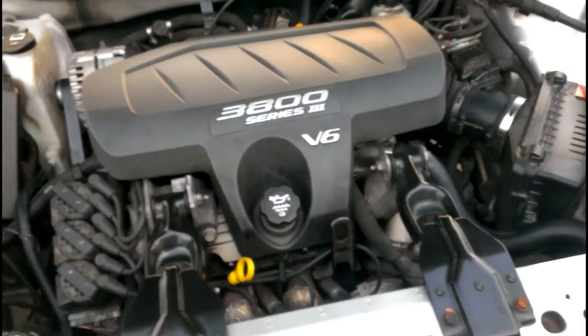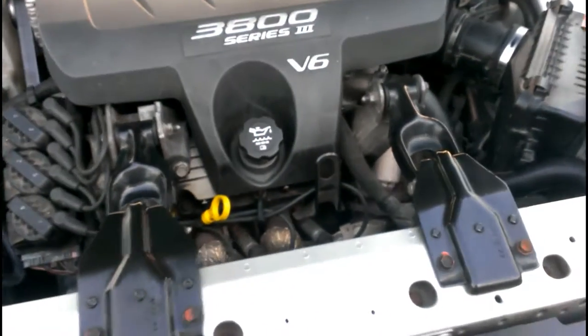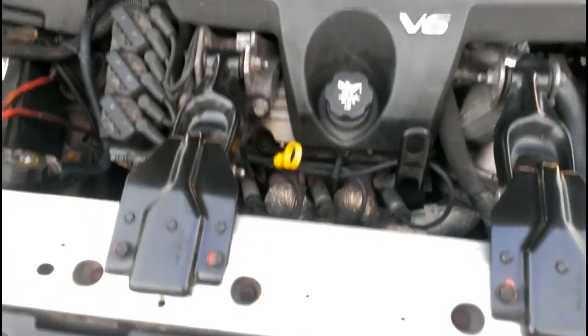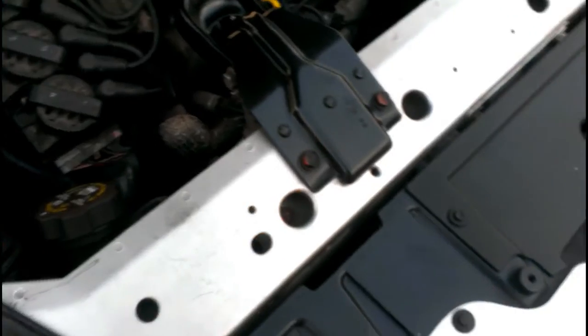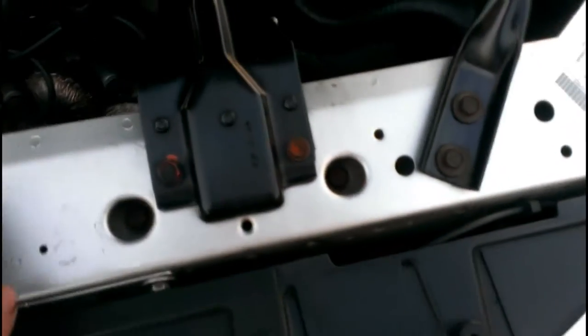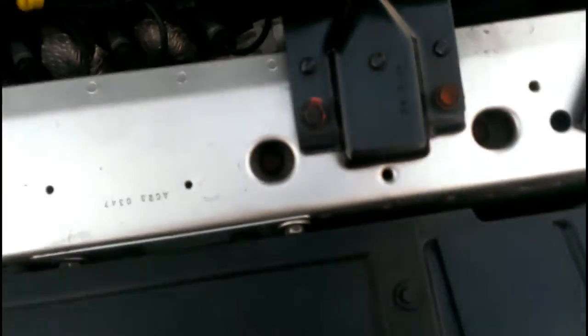This is the engine bay of the 2004 Grand Prix GT that I own. I've just spent about a good hour or two cleaning up the engine bay. I will have before and after pictures of it. I'm mainly focused on what I could get to without disassembling a lot of stuff. For example, I removed these sway bars and the lining up there.